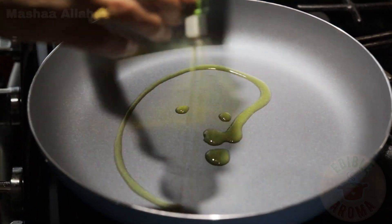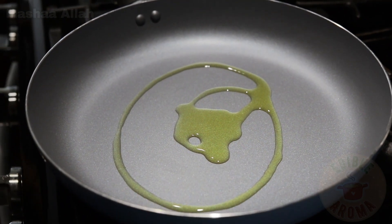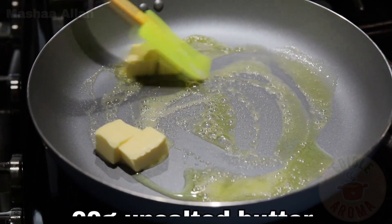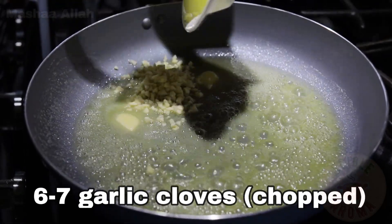We will now begin working on the sauce. In a pan, add 1 tablespoon of olive oil. Add 60 grams of unsalted butter.